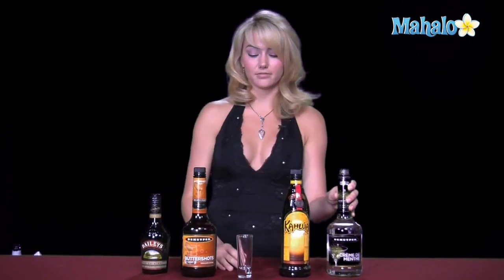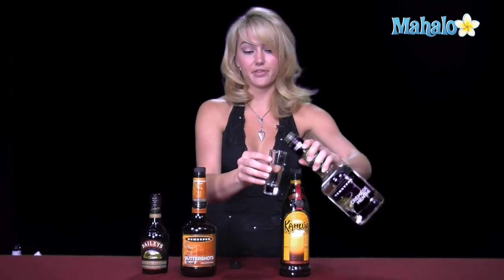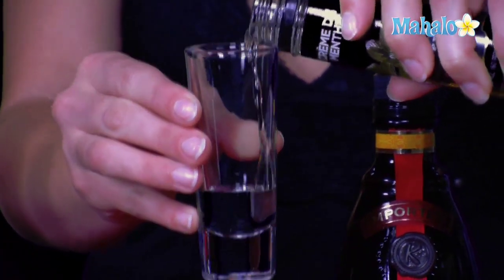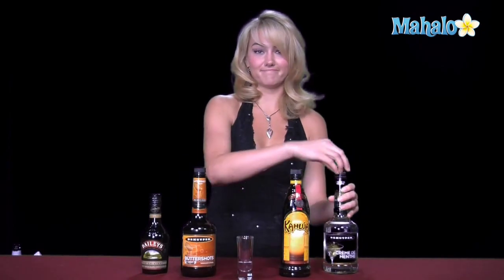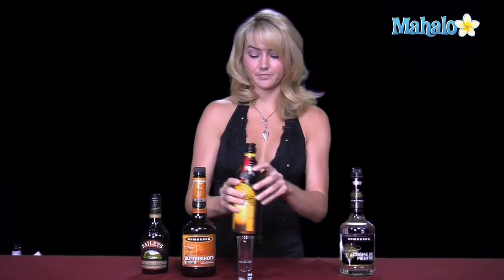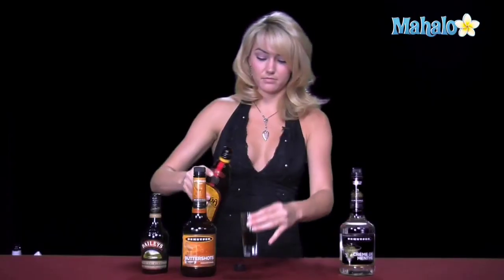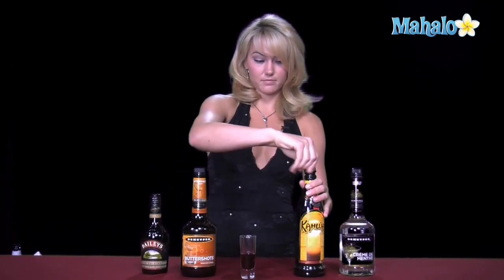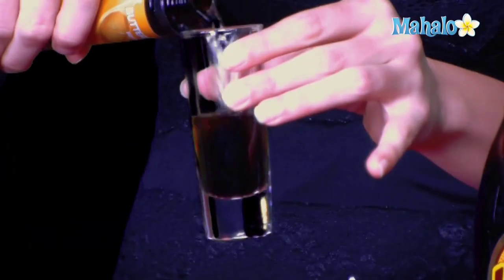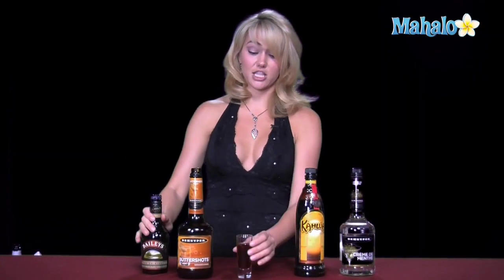You're going to do about a half ounce pour into a two ounce shot glass of each of these liquors. So we start with the creme de menthe, fill the two ounce shot glass about a quarter of the way. Nice minty smell — I love that smell. Then you're going to go ahead and put the Kahlua on top, another about a quarter of the way. The butterscotch schnapps will go right there, and then finally we'll finish up with the Baileys afterwards. Which hopefully, if we pour it slow enough, it will sit on top.